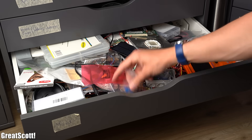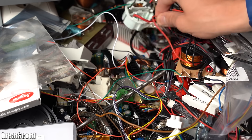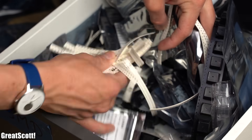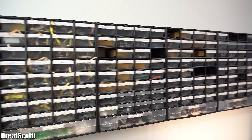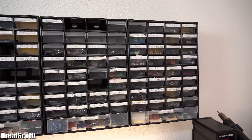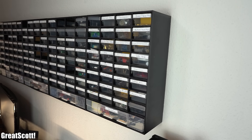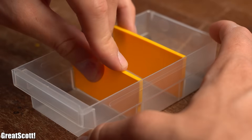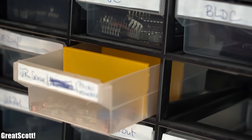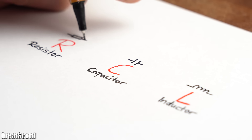Before we talk about electronics components, I would like to mention that shoving them all in one drawer is not recommended, since you can never find what you're looking for when you're in a hurry. Instead I recommend these wall mounted component storage boxes, of which I have plenty. They are not the cheapest option, but they are super simple to mount, their drawers can be divided, and they are easy to label, which makes finding a specific component very easy.